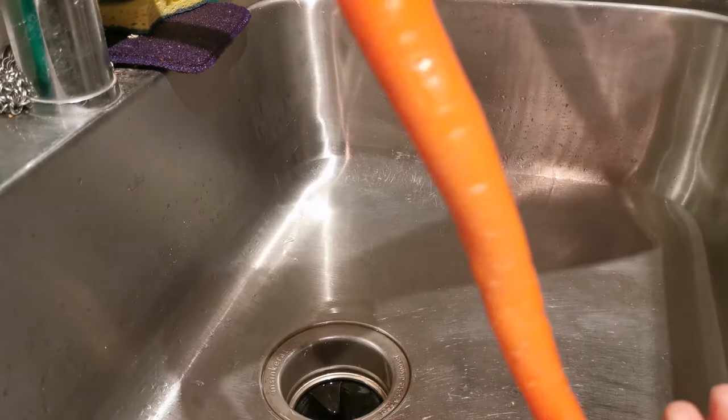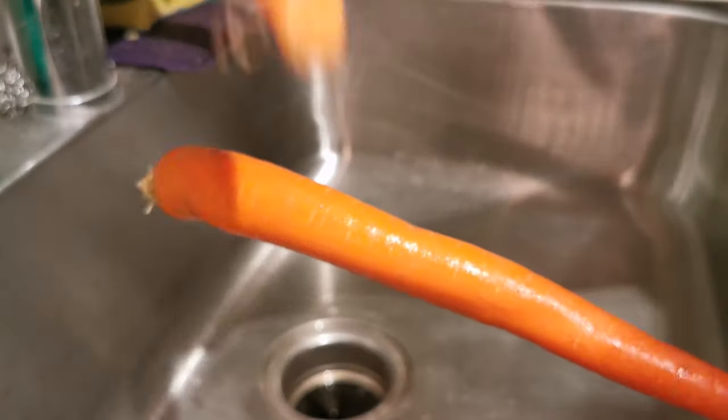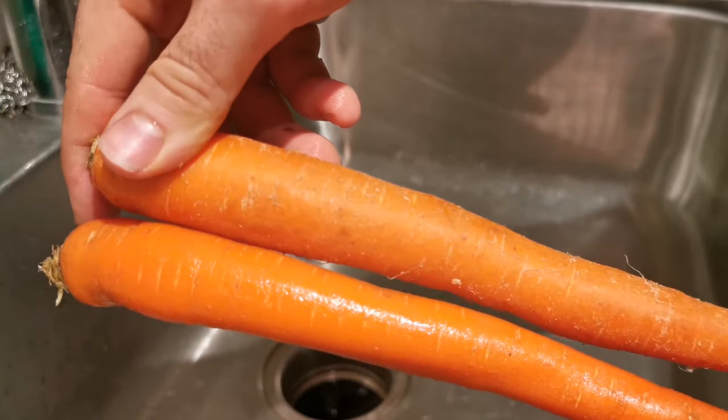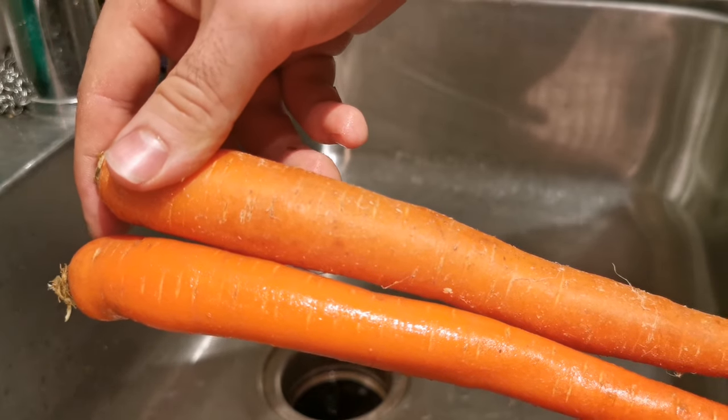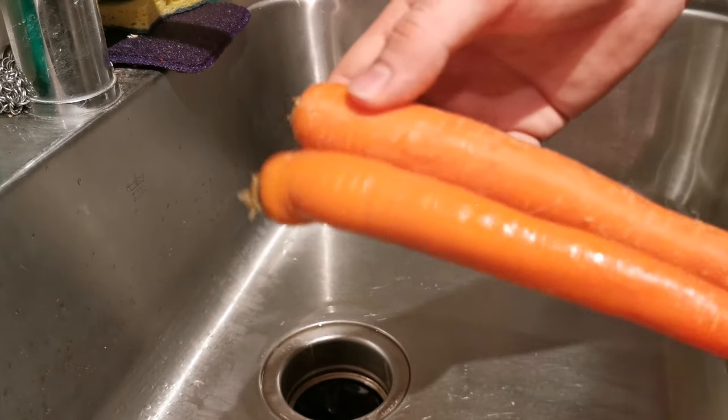This has got a nice little glaze and a much cleaner look to it rather than your dirty carrot. You can see quite the difference, and the flavor at the end of the day is noticeable when you do give your carrot a little scrub with the scrubby.